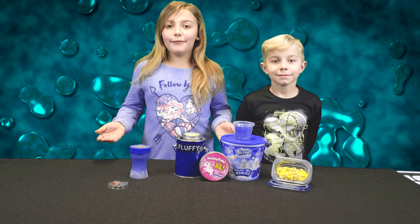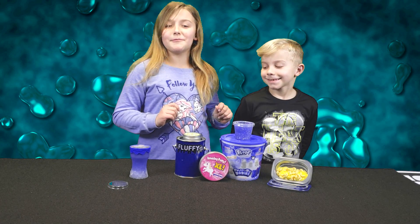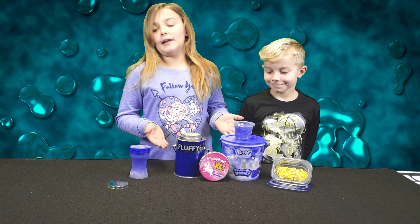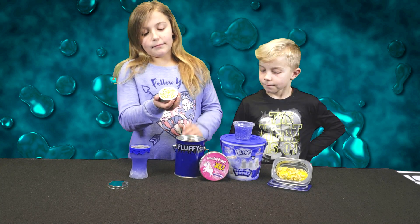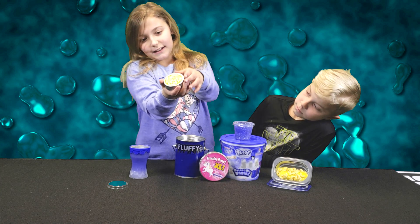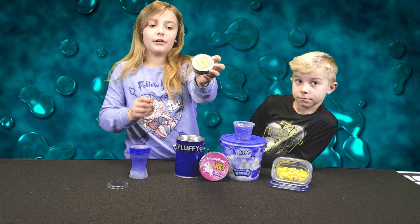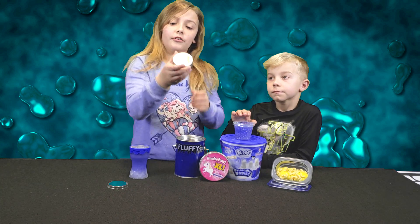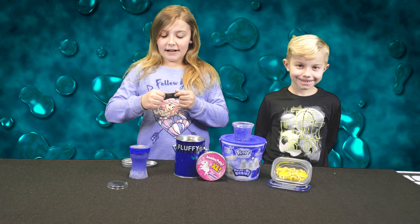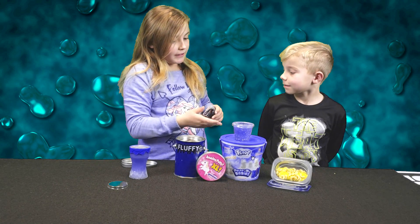We haven't even eaten dinner yet. Now that we're finished playing with our new slime, to the right we have our mermaid slime and to the left we have our macaroni slime. Now we're going to move on to these slimes. Here we have a lab pootie that actually has a magnet, but I don't have the magnet because I didn't find it yet. We're going to open it up — we actually have this in one of our videos. Me and my brother are going to each get half. I just pulled out this magnet slime, but brother, why don't you open the unicorn slime up?